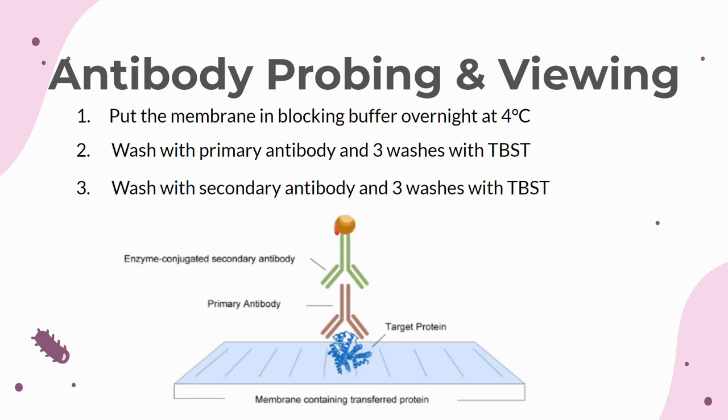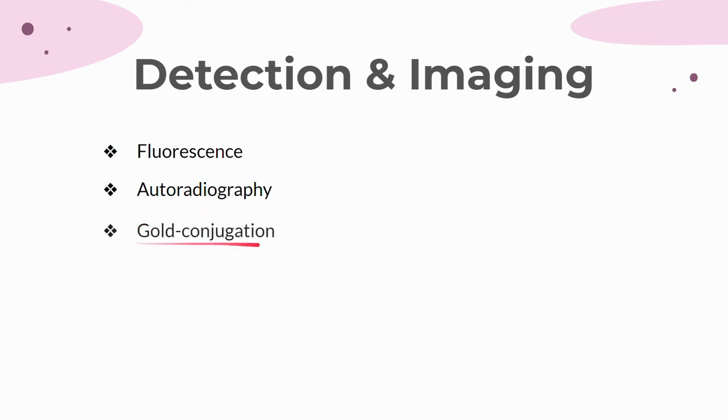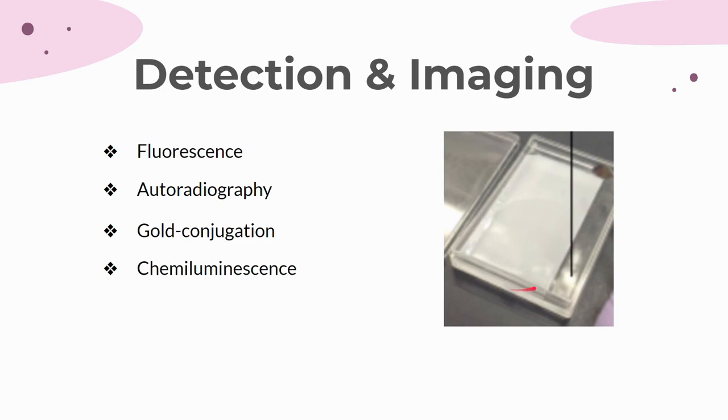This antibody probing could be repeated multiple times with different antibodies targeting the different proteins you are interested in. Different secondary antibody labels can be detected with different methods. One method is fluorescent imaging. Another method is to use a radioactive isotope as a label and use autoradiography to detect the radiation. A third method is gold conjugation, where proteins accumulate gold atoms and stain dark red. A fourth method, which is the most used, is chemiluminescence, where the enzyme label HRP on the secondary antibody reacts with luminol peroxide to create luminol which emits light. This light is usually imaged using a Western blot membrane reader such as ChemiDoc. When not using the membrane, be sure not to let it dry up by keeping it in TBST buffer on an automatic shaker.